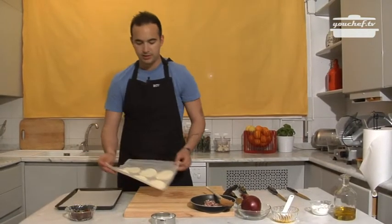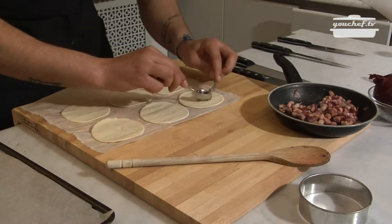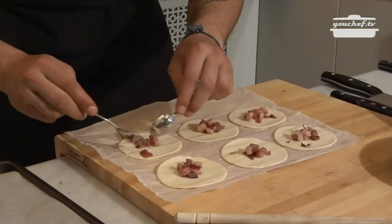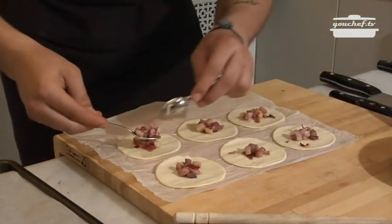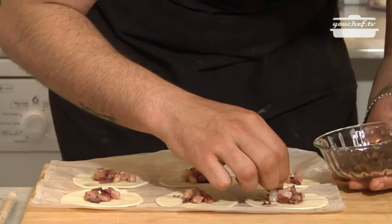Now we have the pancetta pronta, we recuperate our discs. Onion and bacon are ready — we'll grab our discs, take some filling, and put it at the center of the disc. Add some raisins, one or two, as much as you like.